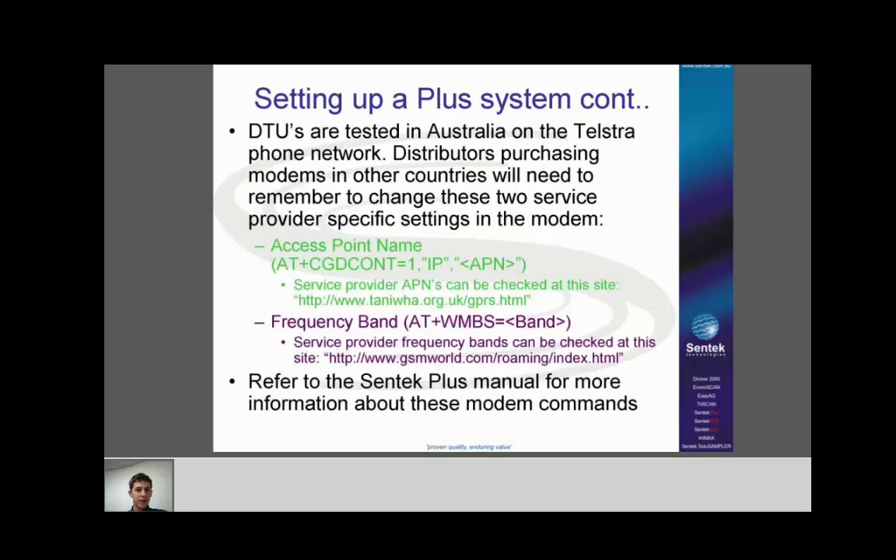DTUs are tested in Australia on the Telstra phone network, so people receiving Plus systems need to change some modem settings when they receive them. There are two settings that depend on your phone carrier — even people in Australia need to change them if not using Telstra. The first is the APN set in the modem, which tells the modem which internet carrier to use. In Australia it would be 'telstra.internet'. If you're unsure what APN you need, look it up at the reference website — it usually has a good list for every country.